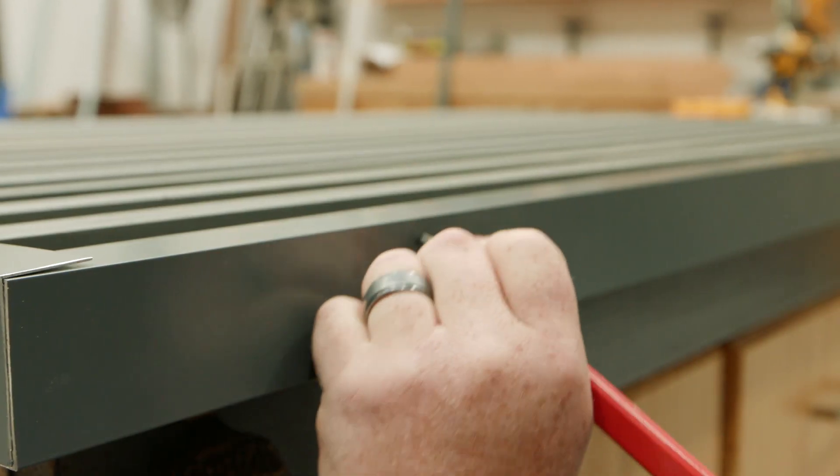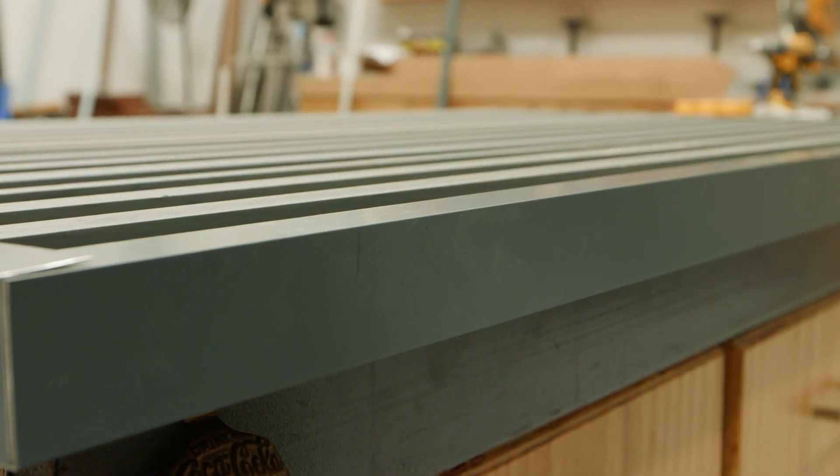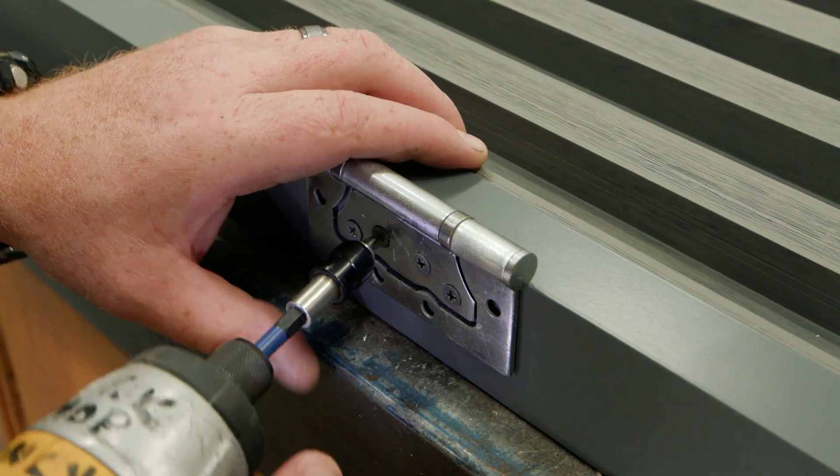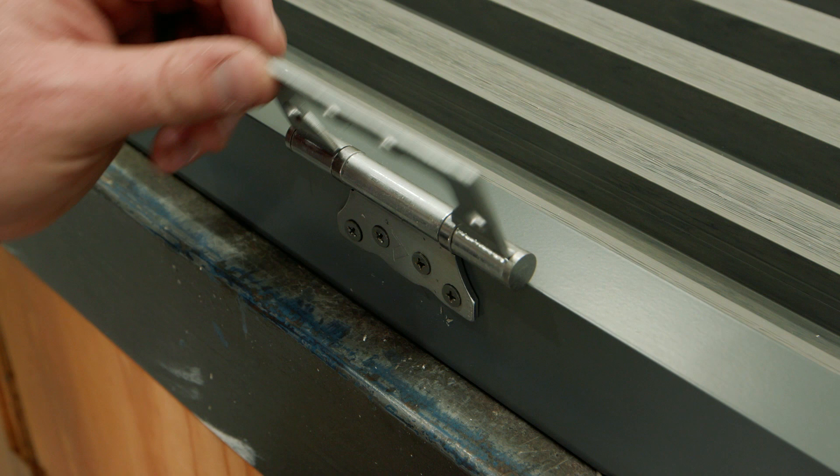Mark out the position of the gate hinges and fix into place with screws. Ensure you select appropriate hinges to suit the weight and size of your gate.